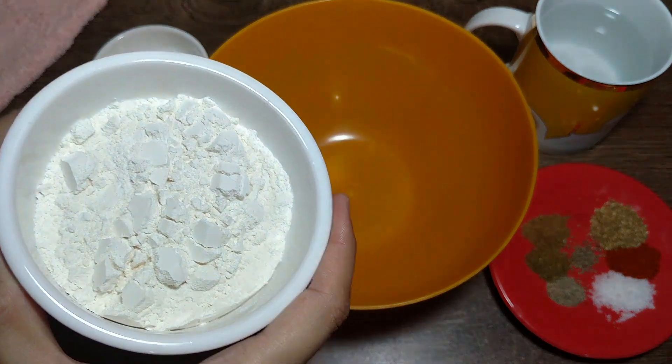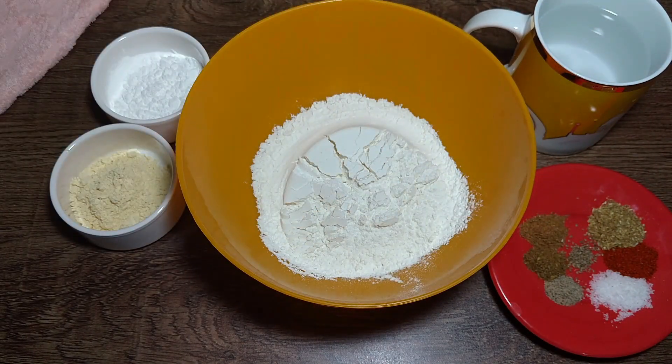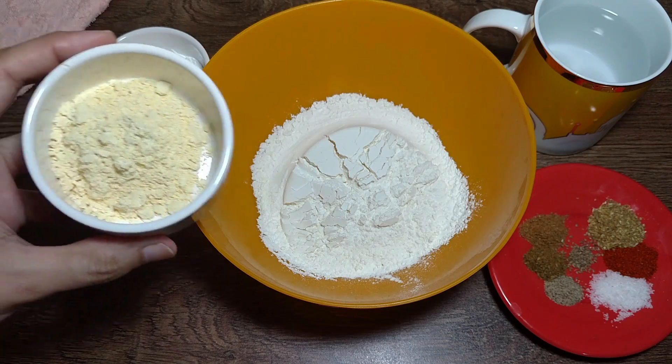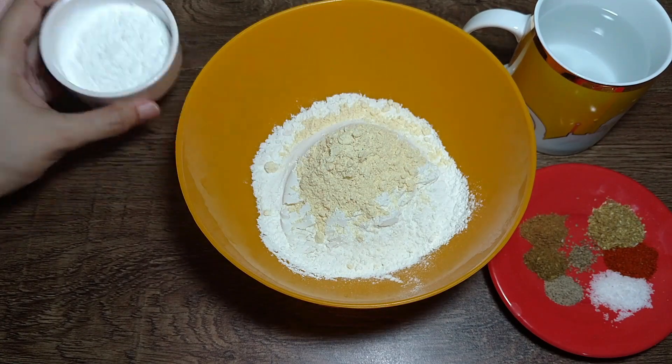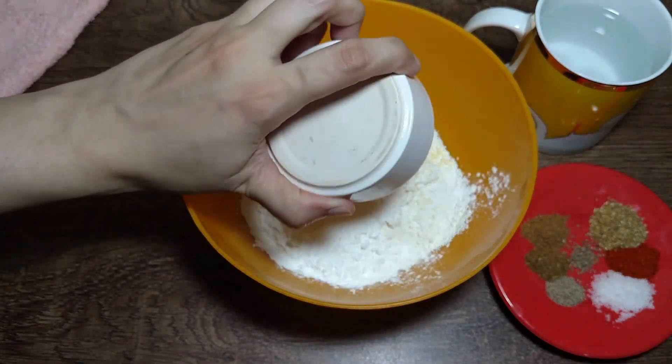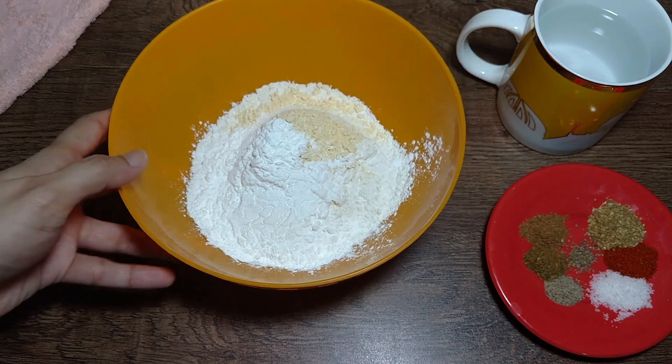For this, I have brought 1 cup of maida, 1 tablespoon of besan, and 2 tablespoons of cornflour. I have also put some masala into this.